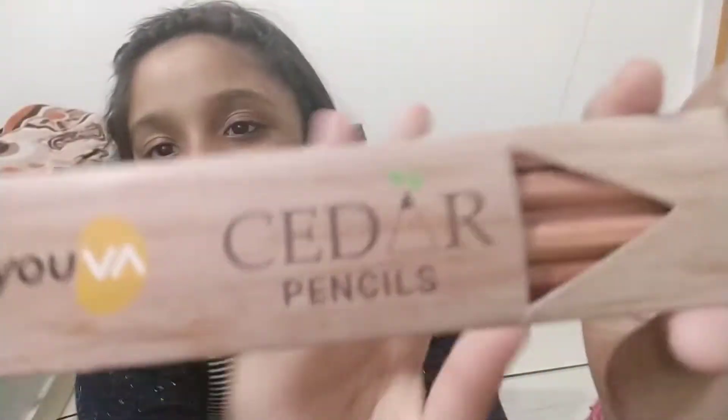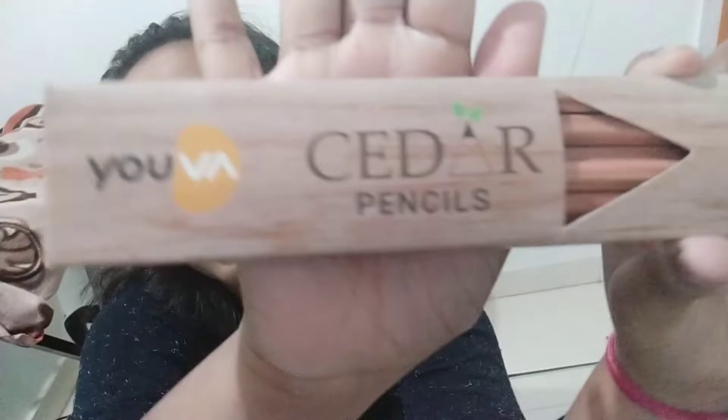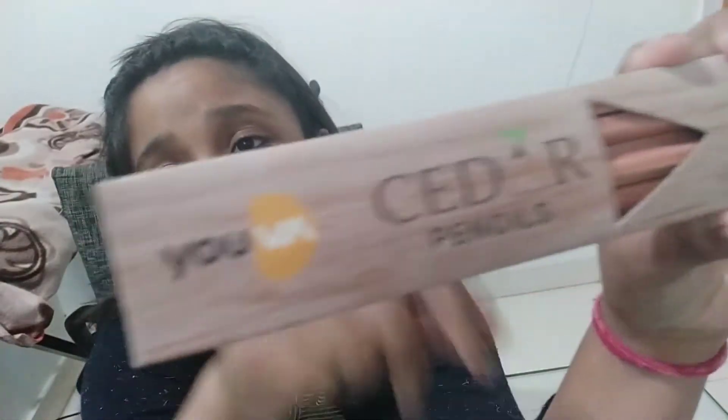Hi guys! Welcome back to my channel. Today I got a really brilliant thing to unbox. I have this new Yuva Siddhar pencils. This is from Yuva and this is made in India.